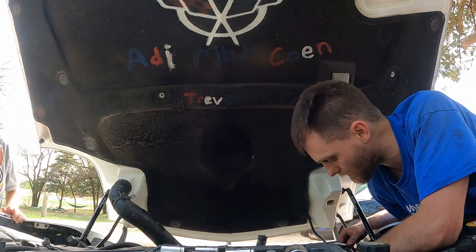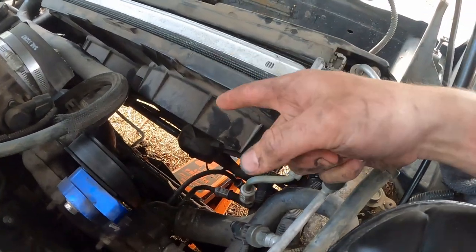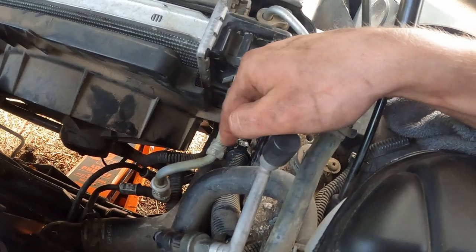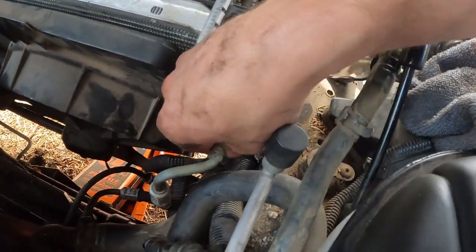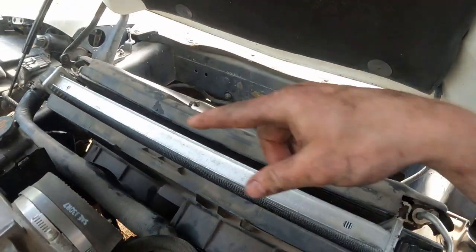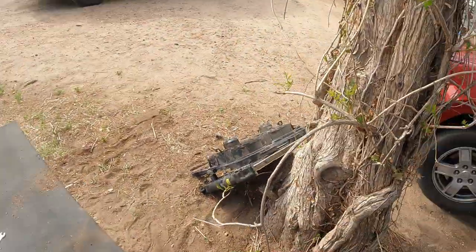Now I'm just going to do everything in reverse order. To put everything back together it's just the opposite — we're going to plug the fans in, connect the radiator hose at the bottom, put the clamp on, and then put some Teflon tape on the transmission lines. Tighten those back down, connect the two hoses up at the top, set the front condenser back in its slots on the radiator, then fill it up and it's good to go.